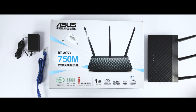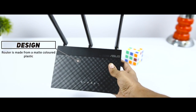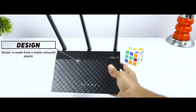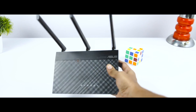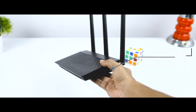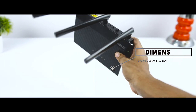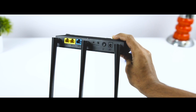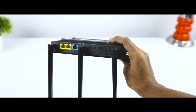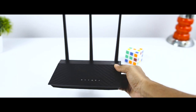In terms of design, the ASUS RT-AC53 seems to be very well designed. The router is made from matte-colored plastic which looks really great. In terms of size, the router is very large — the overall dimensions are 12.59 by 7.48 by 1.37 inches. The antennas are very tall, though even so the overall weight is quite small at 285 grams.